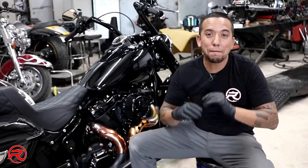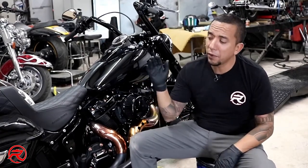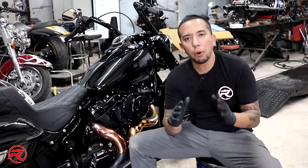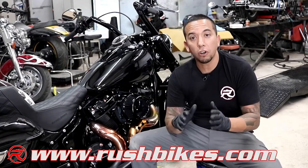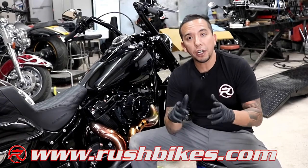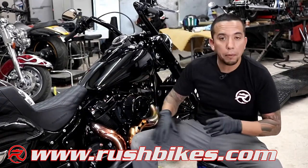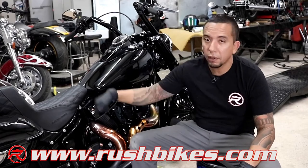So the ride was amazing — it felt phenomenal. The softail is such a light and nimble bike, and even with the bags on the back, I didn't feel any additional weight. It was really easy to maneuver. I'm so happy with this build. I wanted to take the time to thank my staff, my customer, everybody who put in the time and effort to do this build. Don't forget, I'm going to put a build list on my website at RushBikes.com — go to the Softail Bagger build list and you'll be able to purchase any of these products I put on this bike.